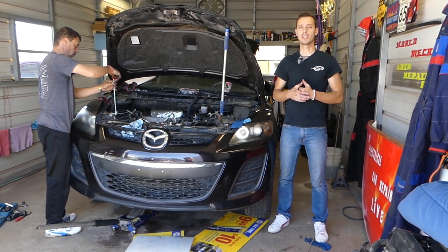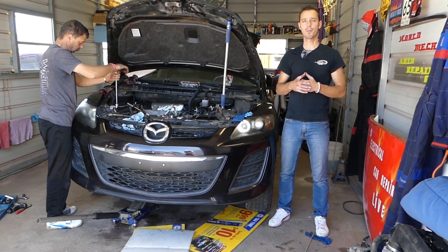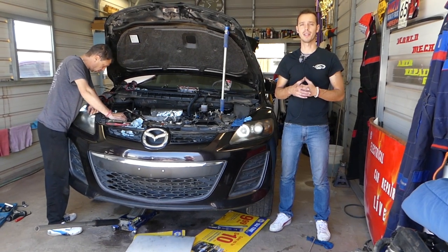Let's go ahead and show you how to replace the water pump. You will actually have to drain the coolant before we proceed, otherwise you're going to spill all your coolant out. So let's do that and then we'll continue and show you what needs to be done.